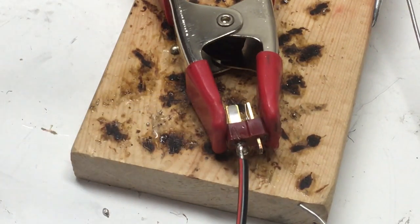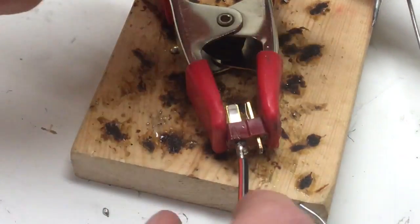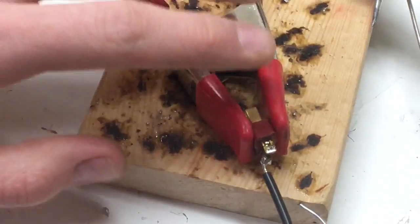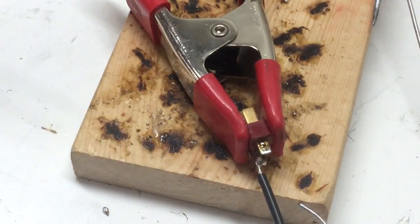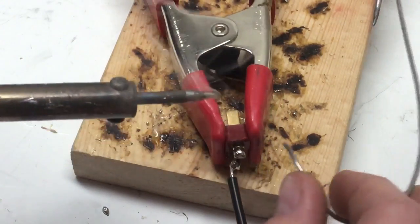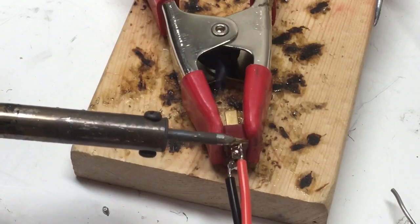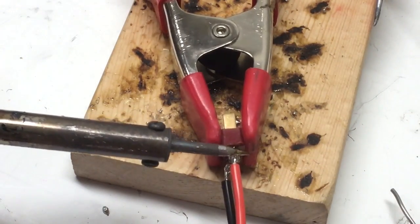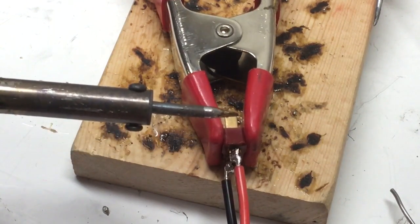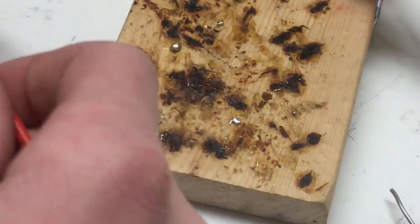Now we're just going to let it cool for a few seconds, and I'm going to put the soldering iron back in the holder. Now I'm going to mount it in the vertical configuration and do the top pad — just like that. Then take our wire and put it right on top, and put it in place just like that.